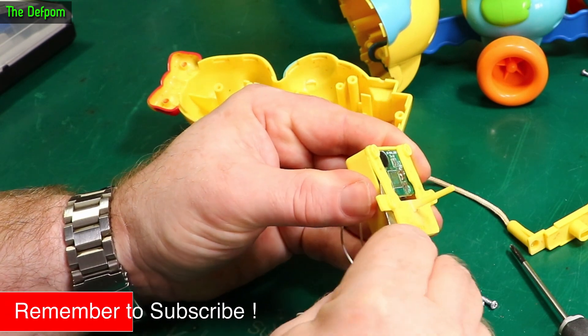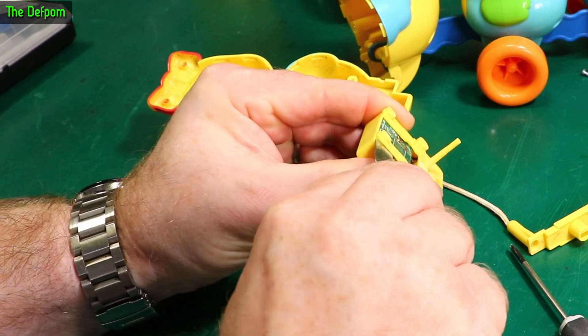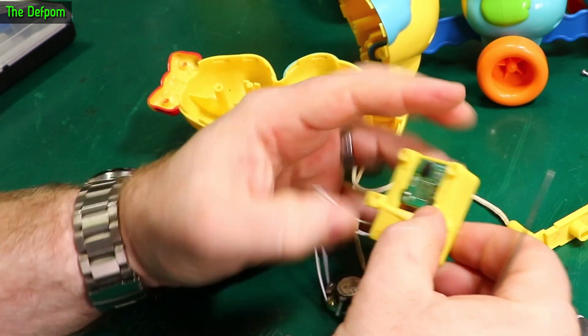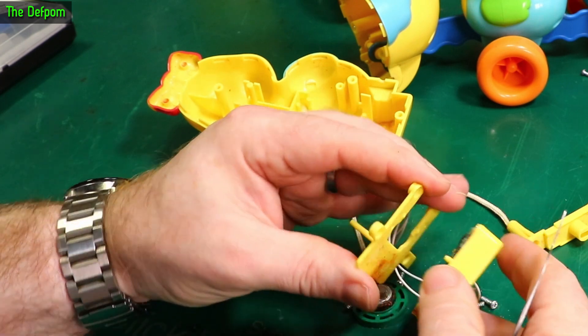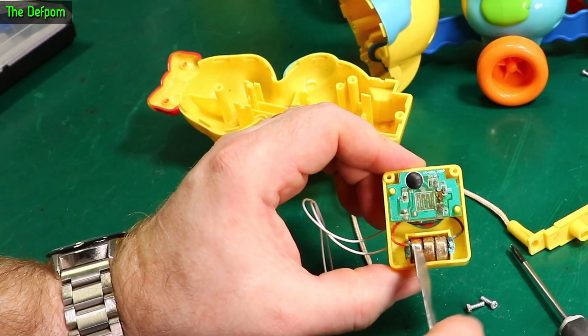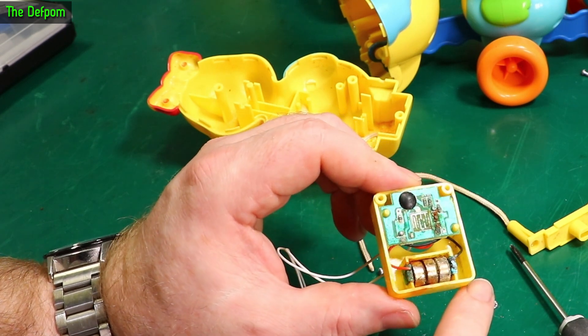Let's force it open — we've got to get in there. There we go, that's one side. Batteries. Very old, leaked batteries.